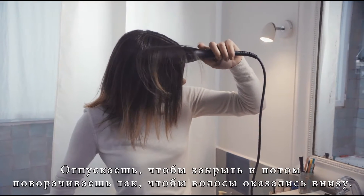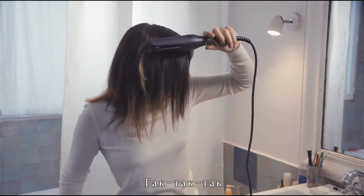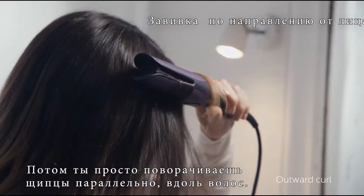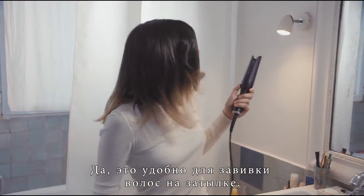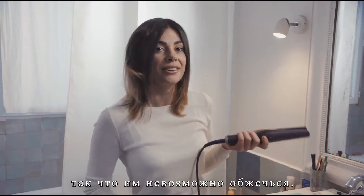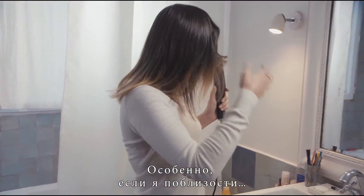You open and clip the device in nice and deep. Release to close and then you turn it so your hair is on the bottom. This is the outward curl, by the way. You just bring it parallel down the length of your hair. Super easy. All with one hand too, which is useful for the back of your hair. And it doesn't get that hot so you're never going to burn yourself, even if you get easily distracted.